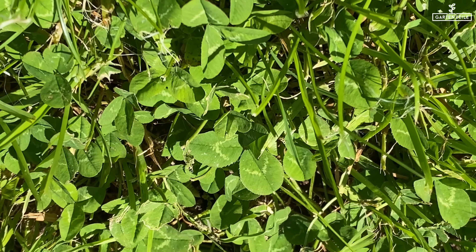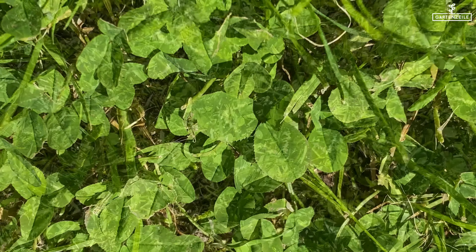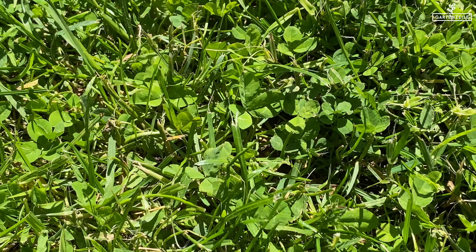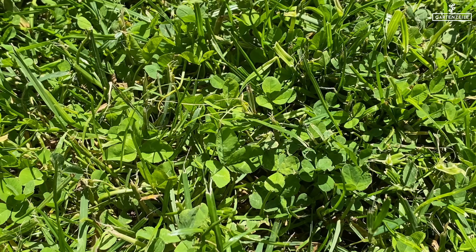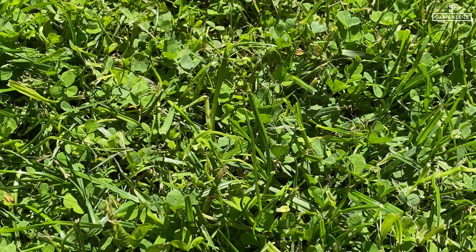Hello and welcome to Gansail. It's believed that four-leaf clovers bring good luck, but it depends on where you find them in the end. Many gardeners do not want clover in their own lawn in any case, so here are 10 tips on how to prevent and remove clover. Have fun!